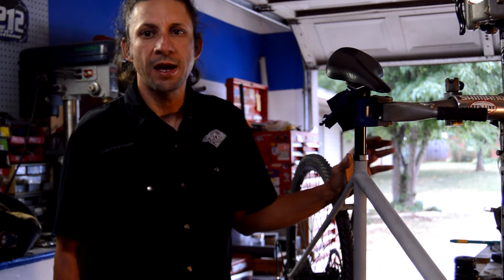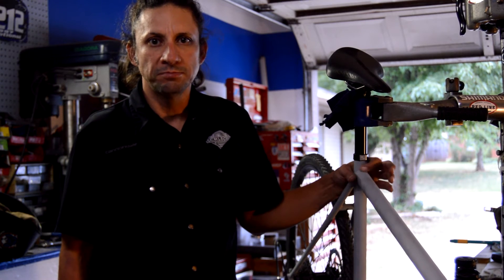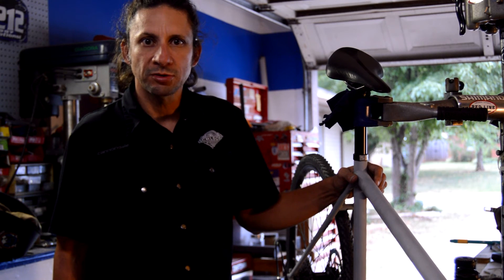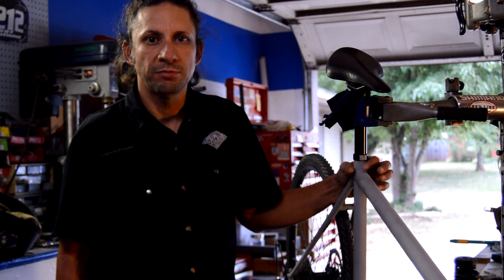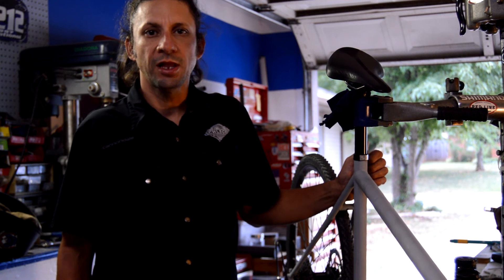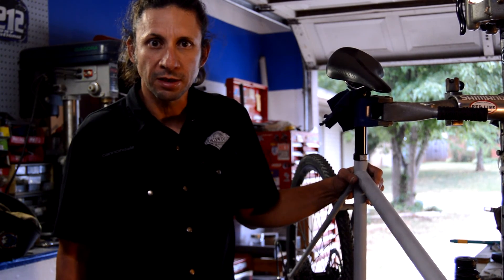Anyway, this is going to conclude the bicycle frame build series. If you watched the whole thing, I hope you enjoyed it — thanks for watching. Consider subscribing; I'll constantly be putting out videos on other welding projects. I already have a couple of other frames lined up that I'll be doing highlights on as well. Thanks again for watching.